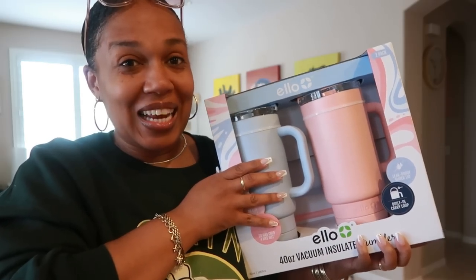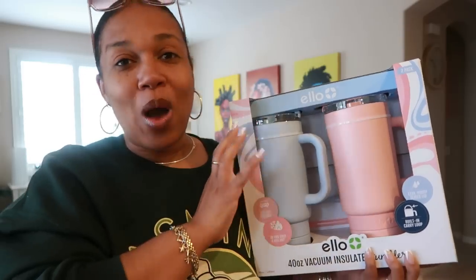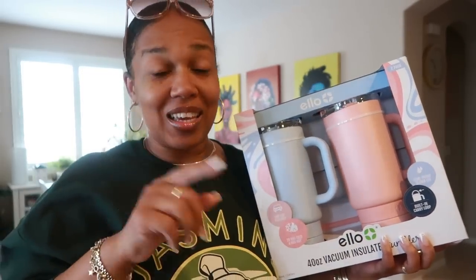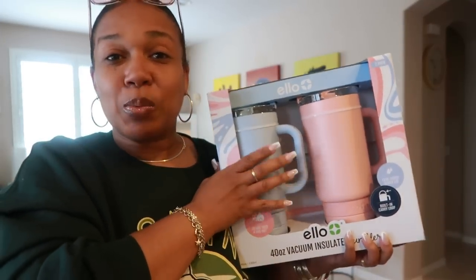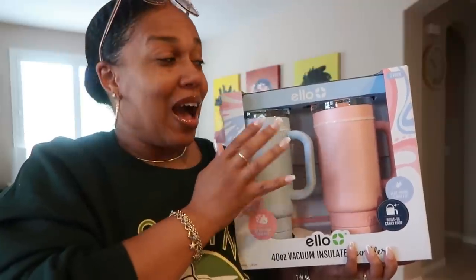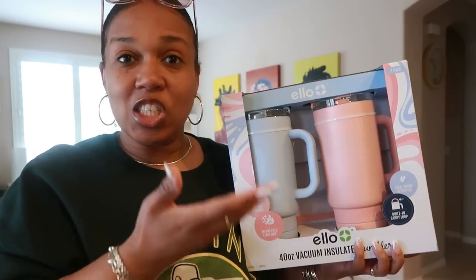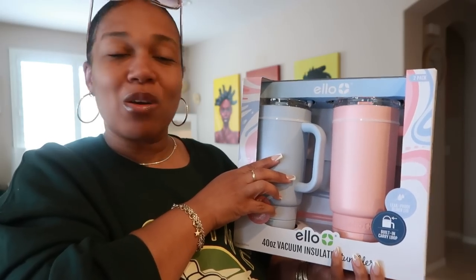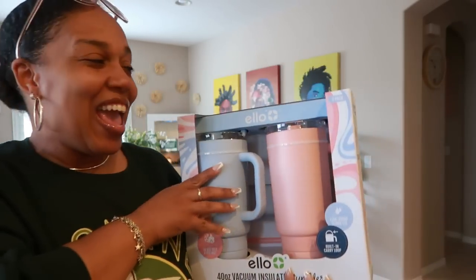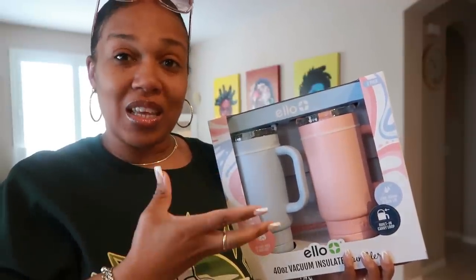This is what I went there to get. I am super excited that I got my hands on it. They do have a black and white set too. I know we all love those stainless steel cups that are hard to get — the Stanley cups. However, this is pretty much the same thing, if not better, and it's definitely cheaper than the Stanley cups — better for your pocket. And I love the ELO brand; this is not my first tumbler or set of cups from them.